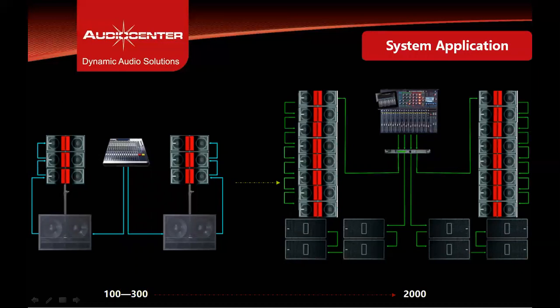The KLA28 DSP can be configured in different ways — three or four cabinets stacked on a subwoofer, or as a flown system of up to 16 cabinets depending on the venue or show requirements. The KLA28 DSP is completely scalable for handling small setups to much larger setups.